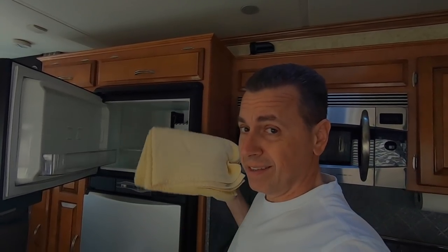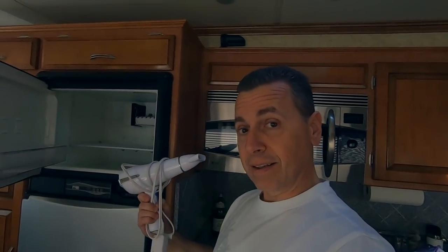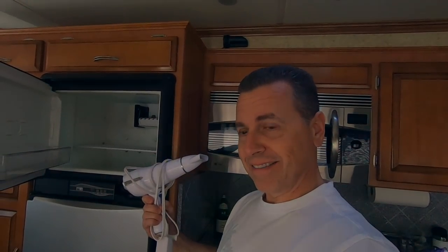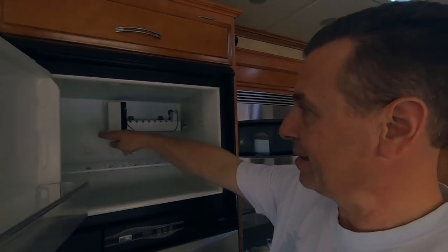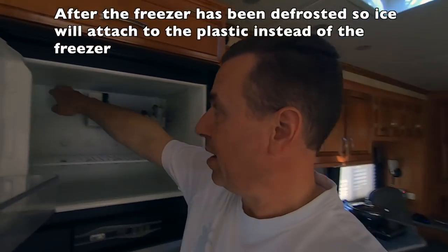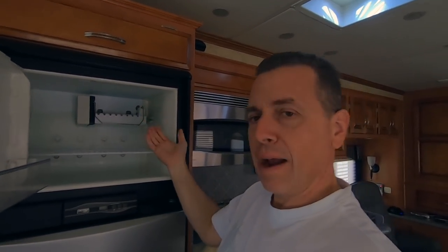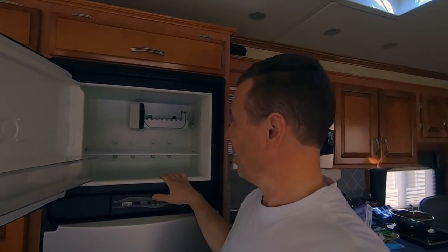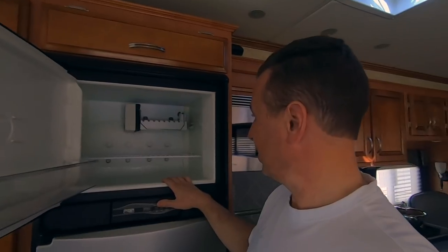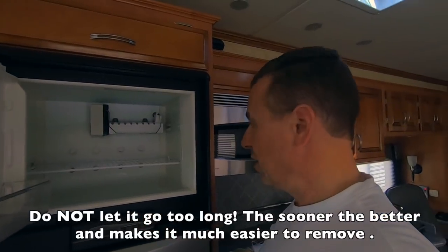All joking aside, the correct method is this — a towel. How are you going to do that? And this — a hairdryer. Now a lot of people will take a thin plastic, like one of those thin layered cutting boards that are really flimsy, place it on the back side, and all that ice will attach to it and bust right off. But we have a small freezer so it really doesn't take that much time, though it's getting thick back there.